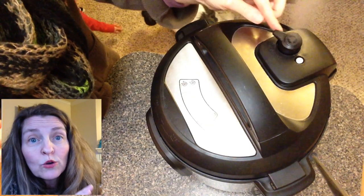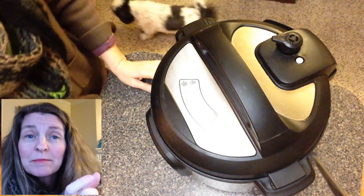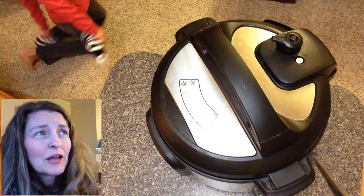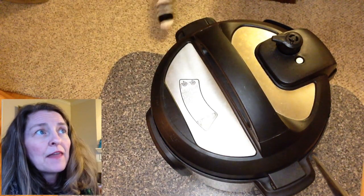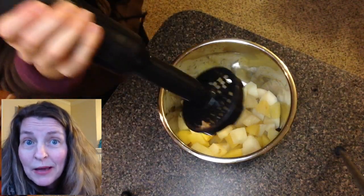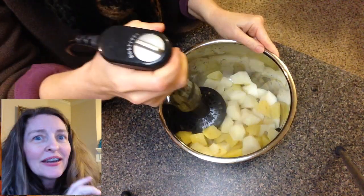You need to do a quick release to stop the cooking — just turn the vent pipe to venting, which it says on the lid, and let the pressure escape out of the vent pipe. That takes about a minute. Then drain off the water.